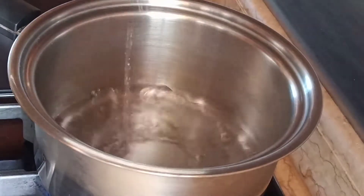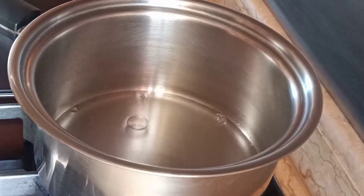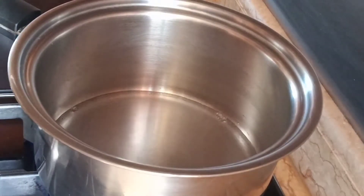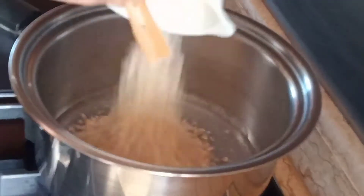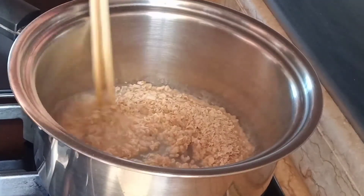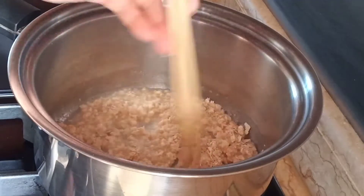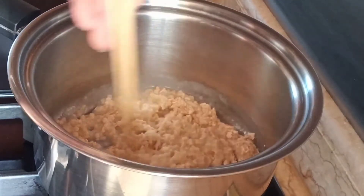The next step is we're going to boil our water, and then add our oatmeal. Make sure that your water is enough for this. You can add some water if you think it's not enough.